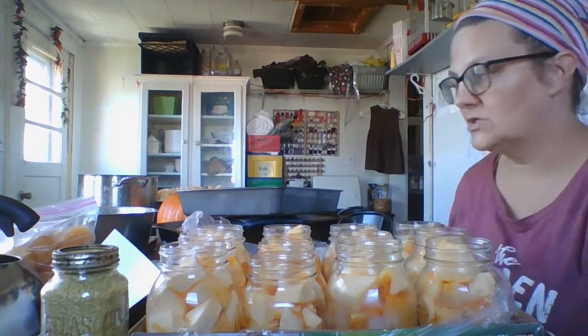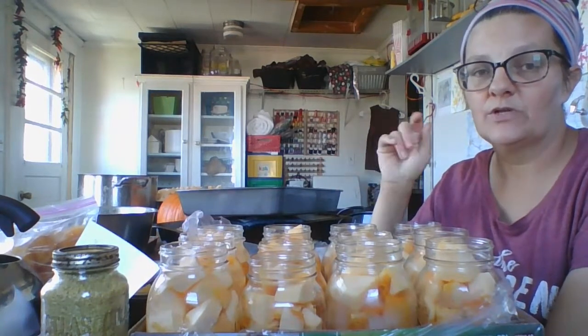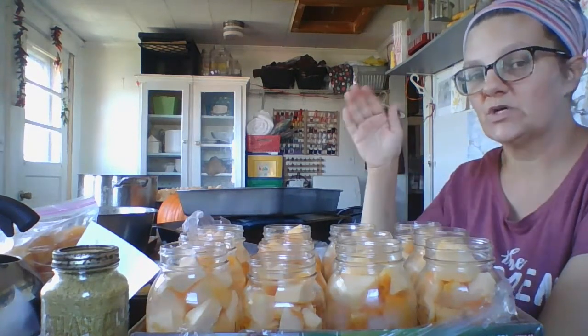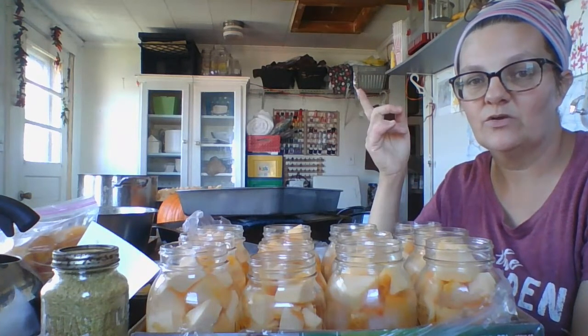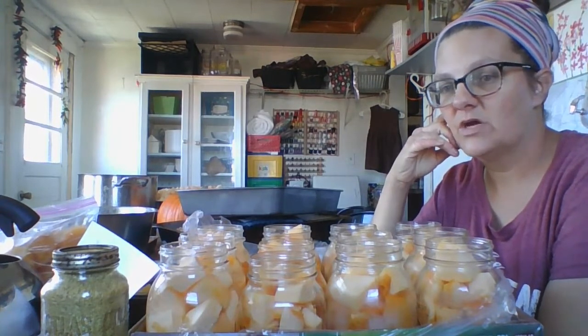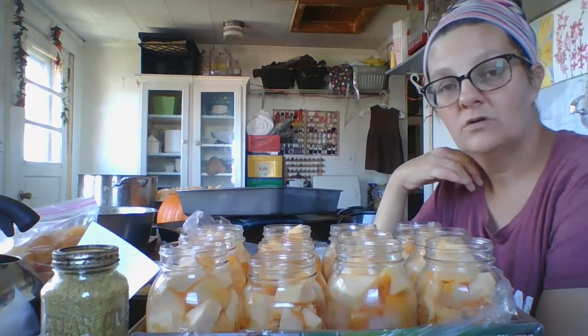I'm using new lids. Sometimes I do reuse lids, but only on things I'm hot water bathing — not pressure canning. I'll wipe the rims, put the lids on, and pressure can them for 90 minutes, which actually takes about three hours to get a load through because you have to wait for the pressure to come up and come down. Last night I was on Facebook around 10:30 or 11 asking: does anybody else do this? You think '90 minutes' in your head but you're not preparing for the rise up and rise down. So you're waiting up late at night with your canner rattling, waiting for your jars. It's worth it in the wintertime — it leaves you a little tired the next day — but we're getting it done.